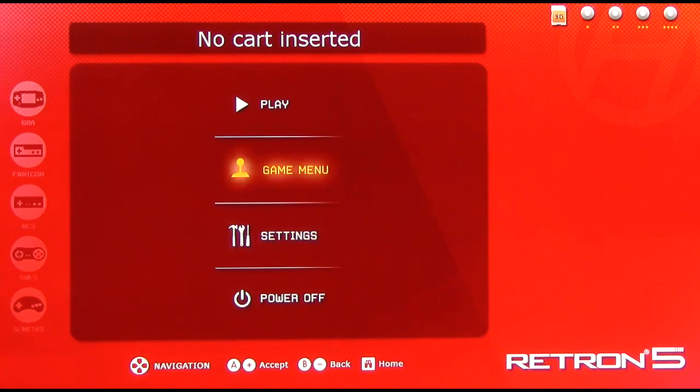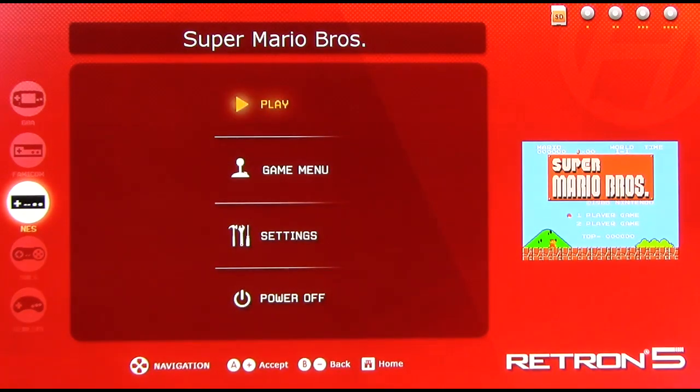Let's put in a game and show you the other menus. We're going to throw in the most common NES game there is. Right there you just saw how quickly it takes to dump an NES game ROM onto the Retron 5. Now as mentioned before, the Retron 5 is a ROM dumper — that's the way the system works. It's not a clone console in the conventional sense. The system will take your cartridge, read it, dump the ROM file off the cartridge, and then run it through its internal emulators.